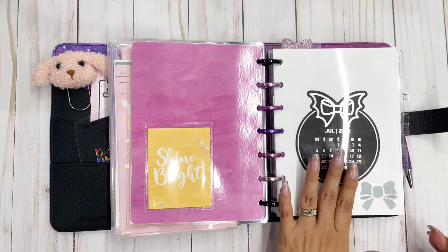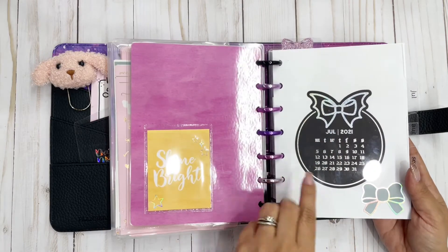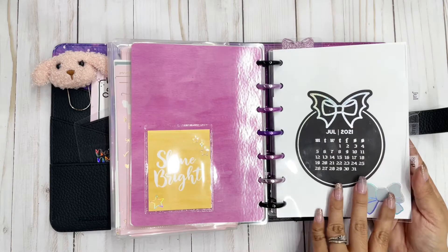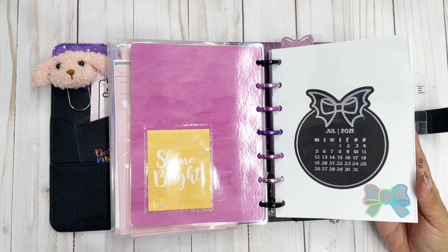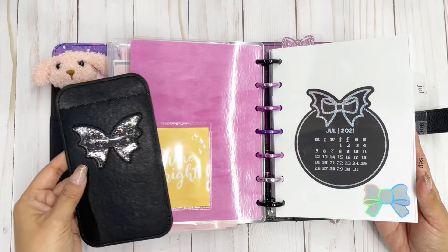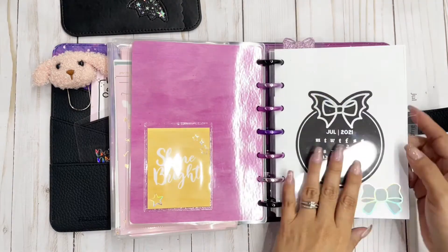I make my own planner inserts — they are B6 sized but I punch them for discs, and that's how I do my planner. It's been working for me all year. I used some Honeybee Shop die-cut monthly calendar die cuts that I had in my stash. I found all kinds of super cute stuff from the Honeybee Shop that matches my planner so well — I'm going to have to figure out how to add that. Anyway, here's July!